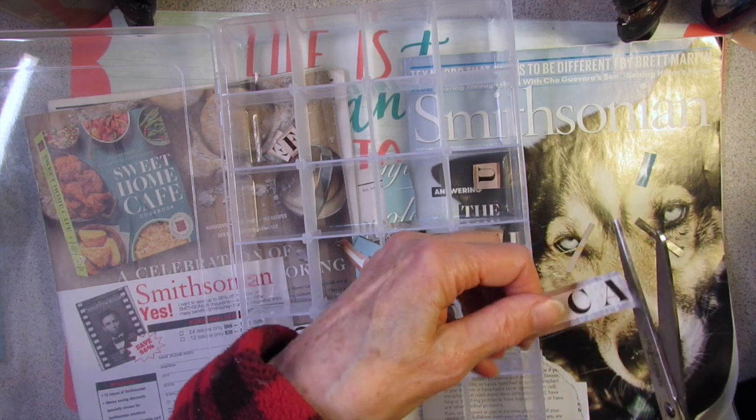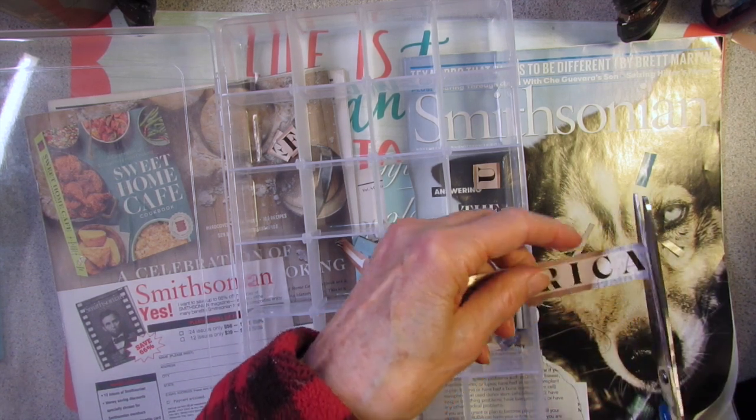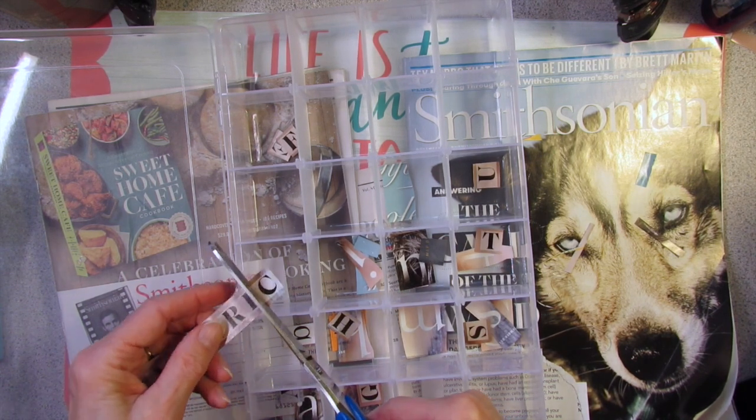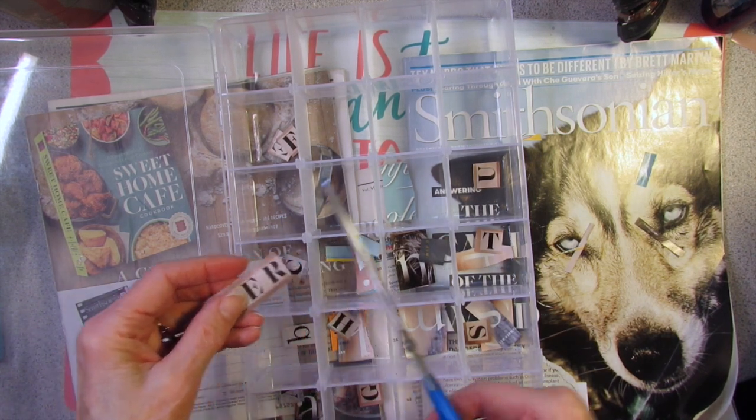Maybe I'll do a journal page and see if I can incorporate some of these letters on the page — that'll be a challenge.